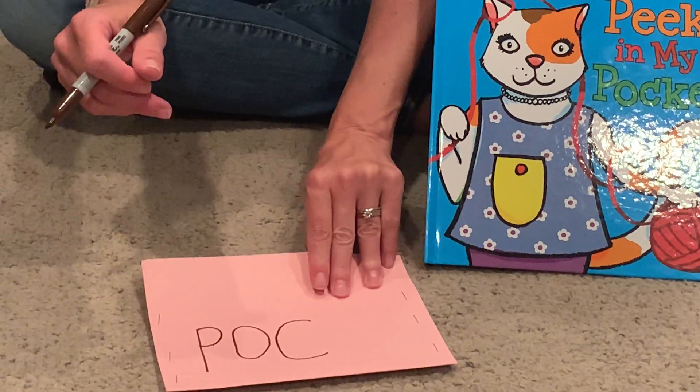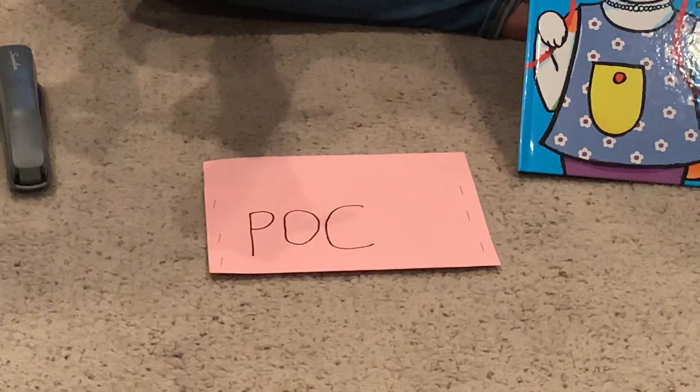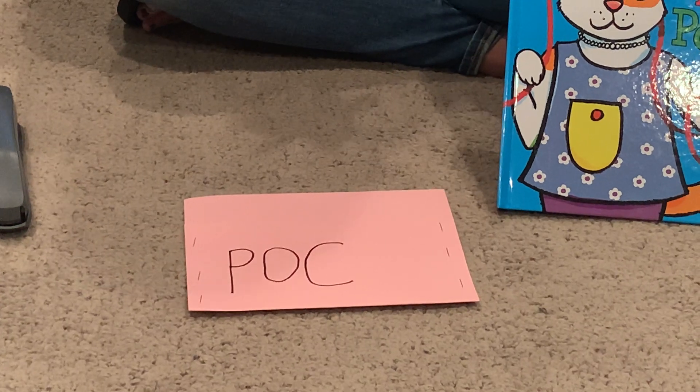I'm writing kind of slowly because I'm writing upside down so you can see the letters as I write them. If I was writing the right way I probably wouldn't have made that C so big. But that's okay — I'm just gonna roll with it. It doesn't matter if my C is a little bit bigger than my other letters. I'm doing the best that I can and that's all that matters.